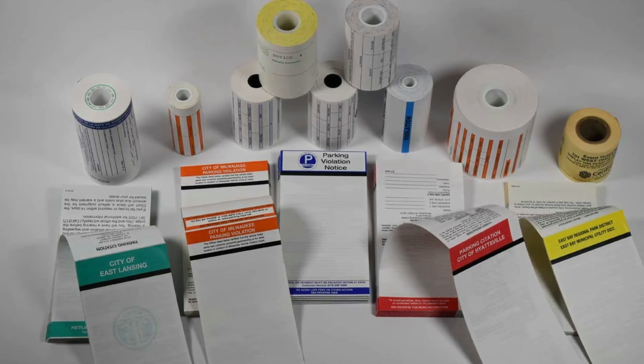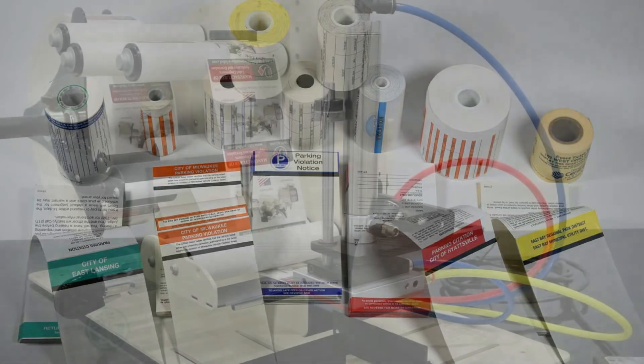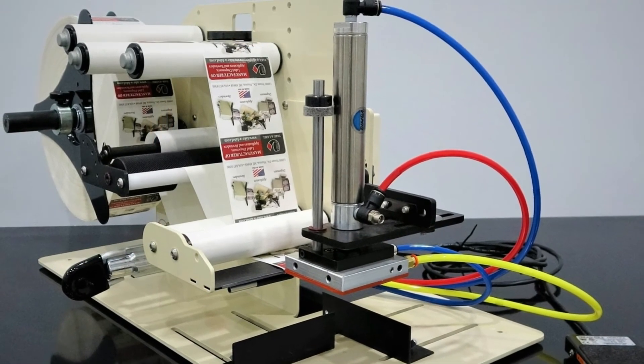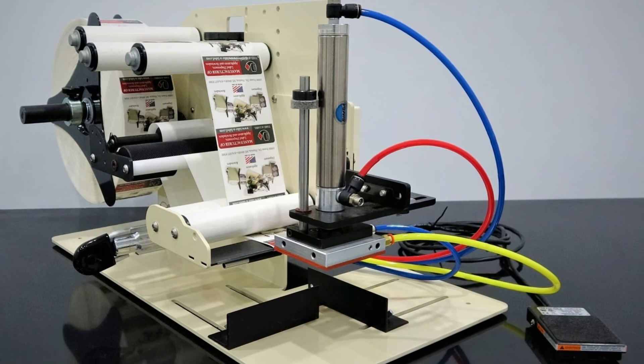These questions address what label applicator is appropriate for you. Once we understand that, we can move on to the next set of questions which tell us about your printer setup. Are your labels thermal transfer, inkjet, or other? Do you have multiple sizes that need to be utilized? Do your labels have variable or static information?